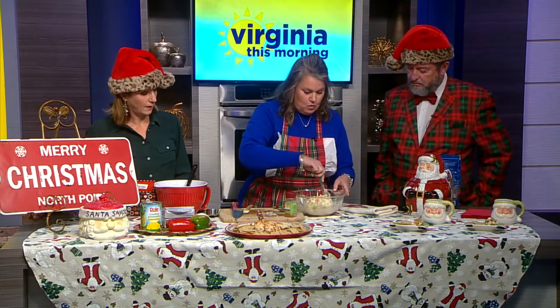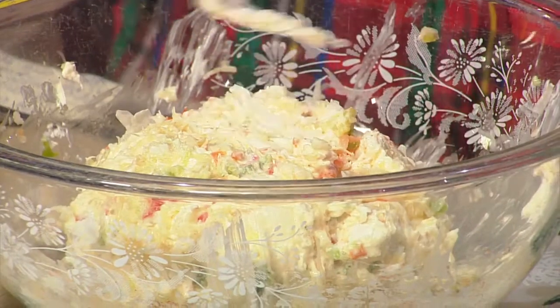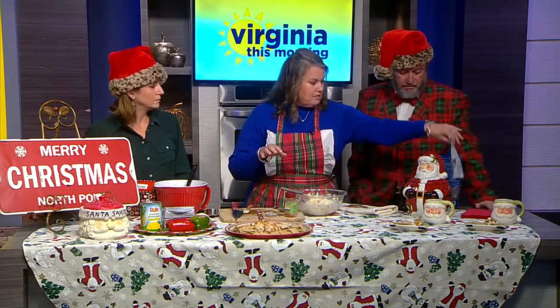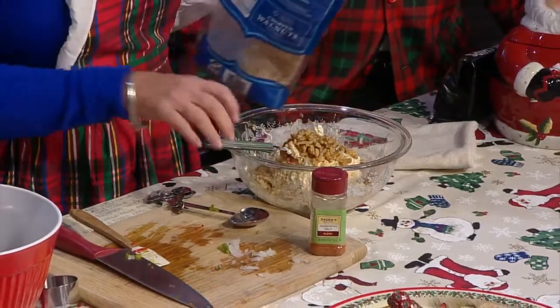I use walnuts to cover this. This is a vegetarian dish, so I use walnuts. If you'd rather have pecans, you can use pecans. And if you are not a nut person, I brought dried cranberries — that would be beautiful for the holidays, good colors, that red. So I just sprinkle the nuts on there and then press them down with my fork.